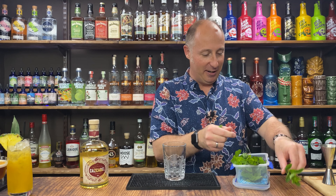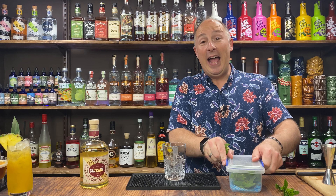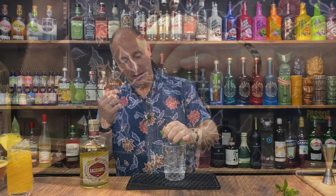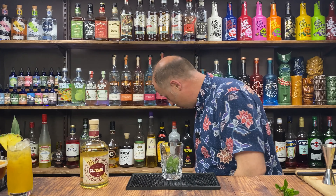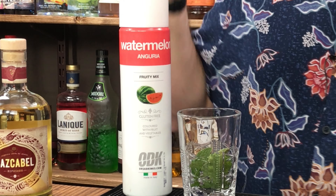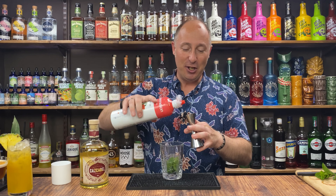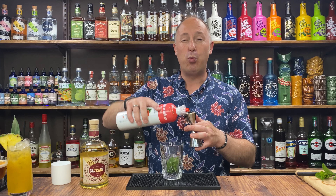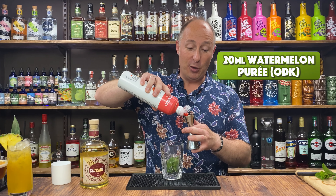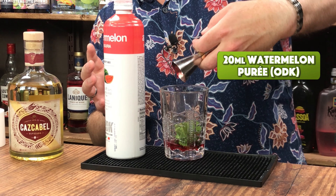Eight mint leaves — palm your hand and give them a spank. That just awakes the aroma, and you get beautiful delicate aromas going in there. Next ingredient, going straight for my watermelon puree. Again, brand needs no introduction — ODK, long life, shelf stable, keeps for months and months even once open. You could use watermelon juice or fresh watermelon if you want to muddle it down. 20ml of watermelon puree in there.